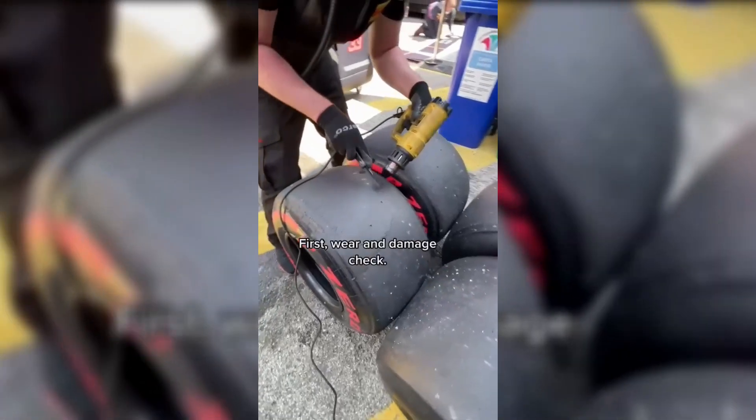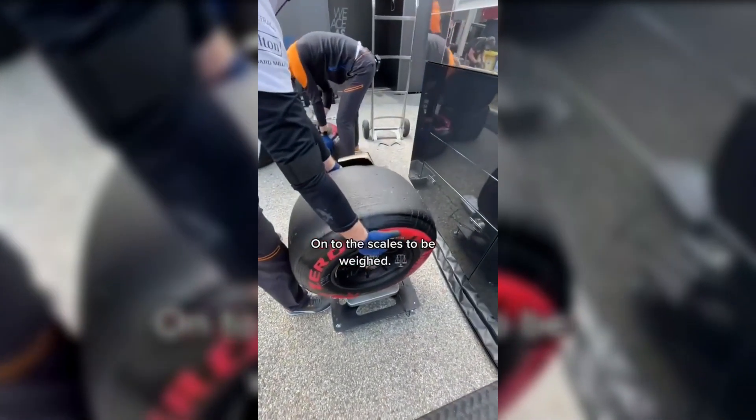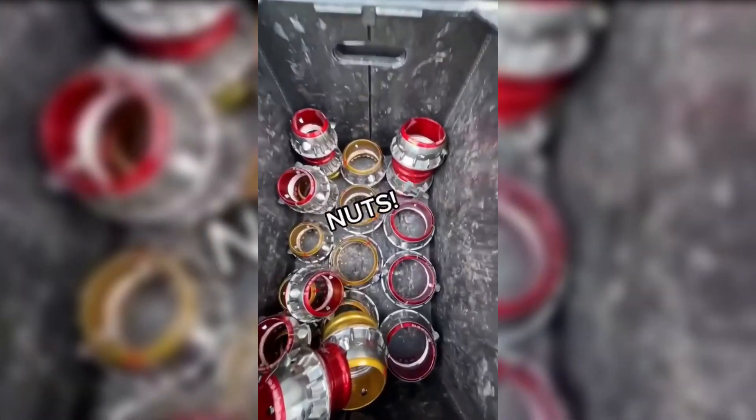From the car, this is what happens to an equipped tire. First, wear and damage check. Then, on to the scales to be bailed. Then, nuts.